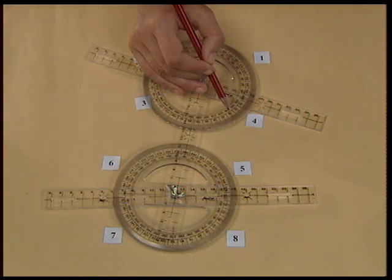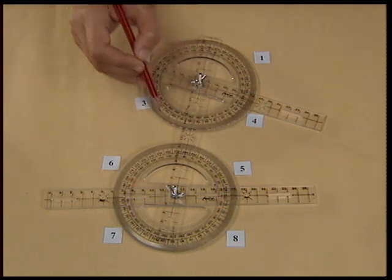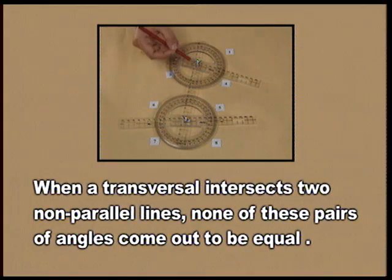The sum of angles on the same side of the transversal will also not come out to be 180 degrees. So we can verify that when a transversal intersects two non-parallel lines, none of the pairs of angles come out to be equal.